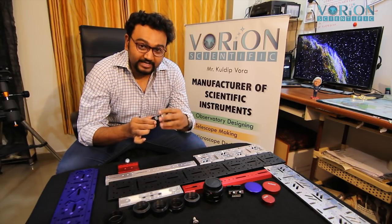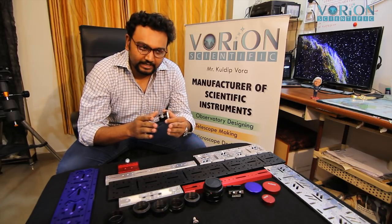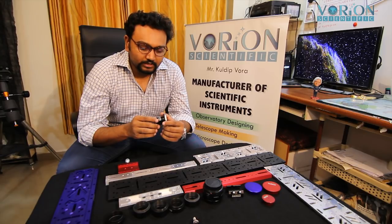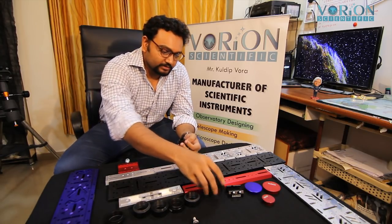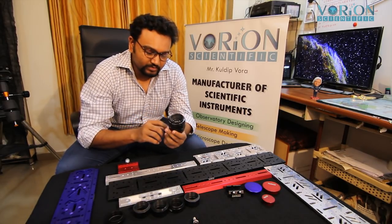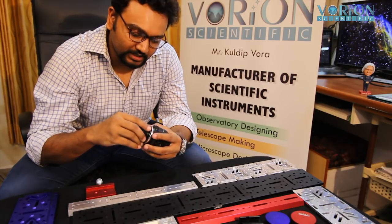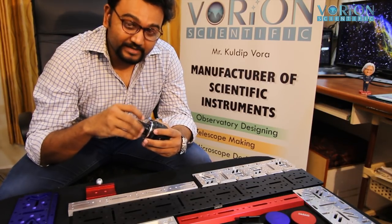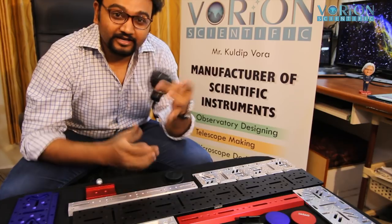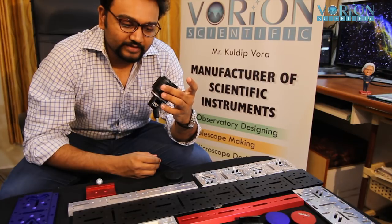This is similar to the T2 adapter but specially designed for camera lenses. Most people have 18-55mm and 50mm lenses in their kit. With a Canon or Nikon 50mm lens, you simply thread this lens-to-eyepiece adapter onto the front of the lens, and you now have a quality 50mm eyepiece — voilà, isn't it fun?